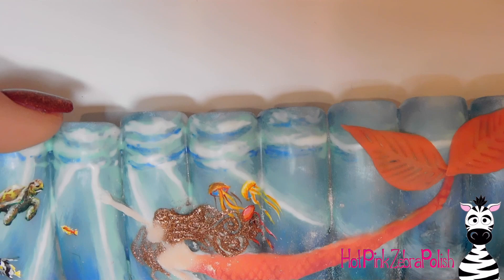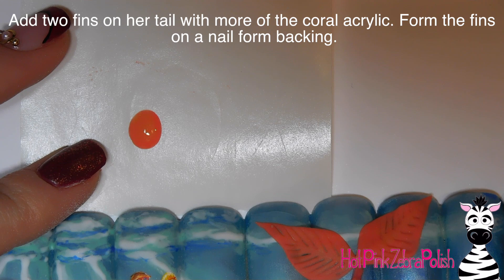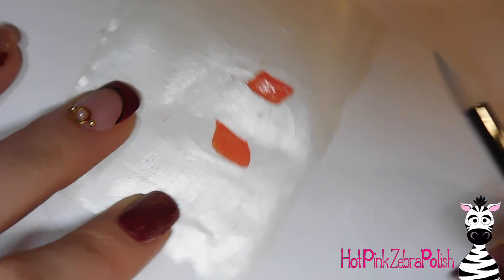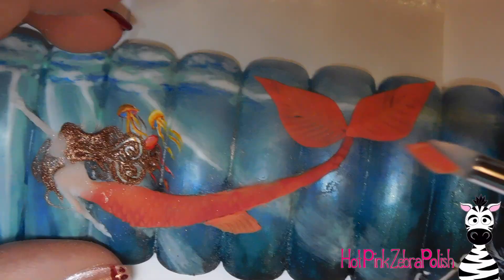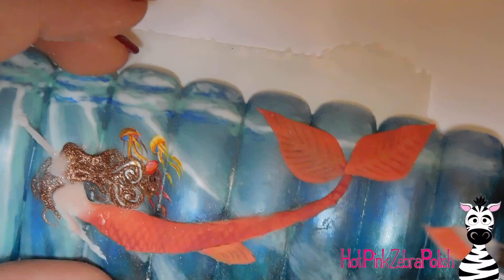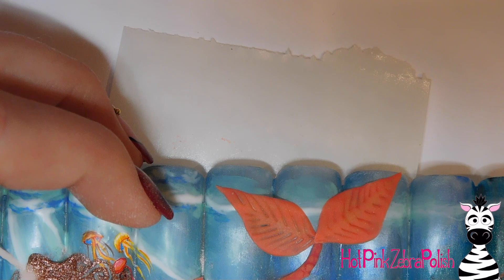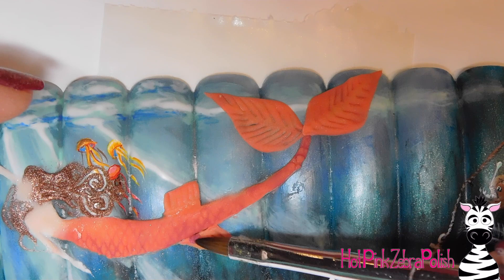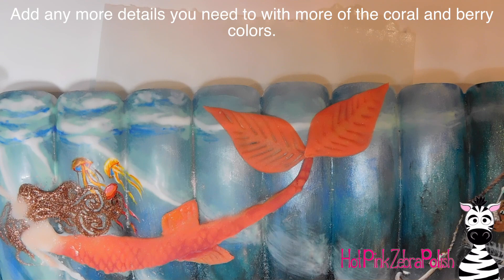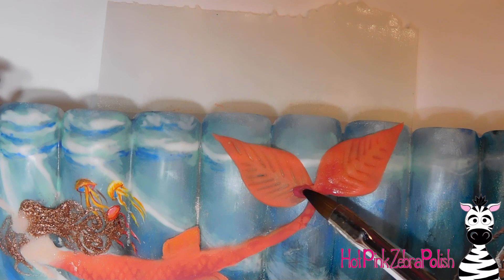A couple of stray hairs that didn't stay with the design I got rid of. Now I'm adding two little fins on either side of her tail — putting down two beads of that melon color, forming them into a parallelogram, then creating little details with a silicone tool once partially set. I pick them up and set them down, then blend them in with more melon or berry color acrylic. I add yellow on the ends to brighten them up, and some berry color to the base, making sure they're permanently attached.